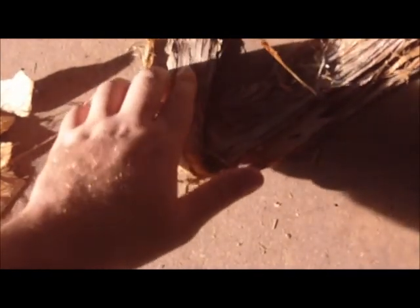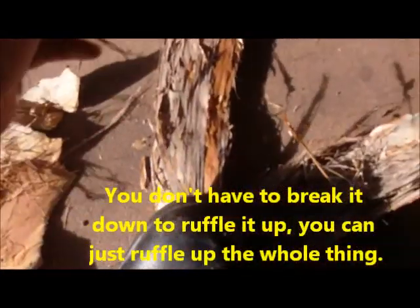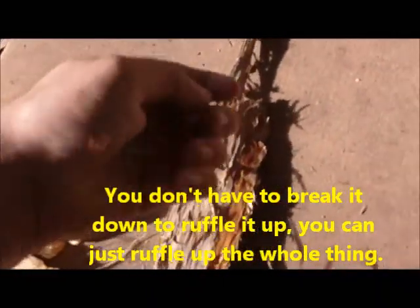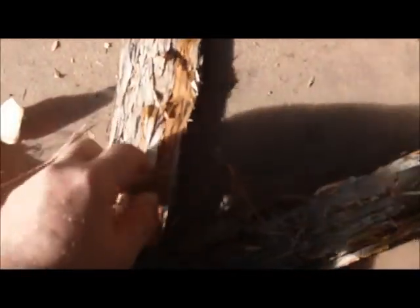This one, on the other hand, doesn't seem to have much in the way of that fine layer. But on the plus side, it's pretty much the same layer throughout. You can see it doesn't really break up — it's just one big long layer. But you take them, scrunch them up, and roll them around in your hand and it breaks it all up, and then it forms a nice bundle.